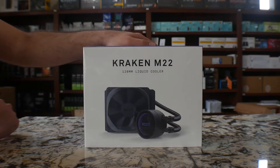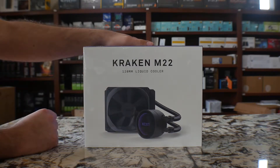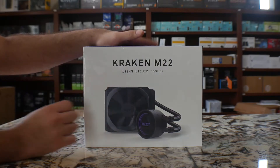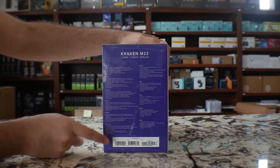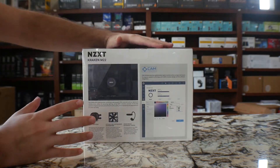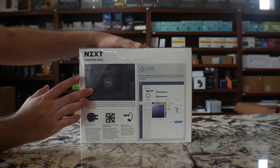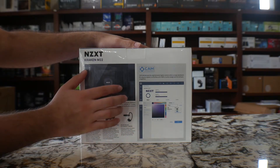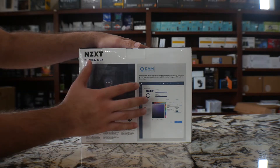Alright guys, so you got the nice looking box from NZXT. As you can tell, you're going to have the model number in front of it with a picture of what it actually looks like. This is a 120mm liquid cooler fan. On the other side, you're going to have a couple of languages with the UPC code, serial number, everything in purple. In the back, you get a brief look at what it looks like when it's installed. You can customize the RGB, the fan curve, using the CAM software that they provide.